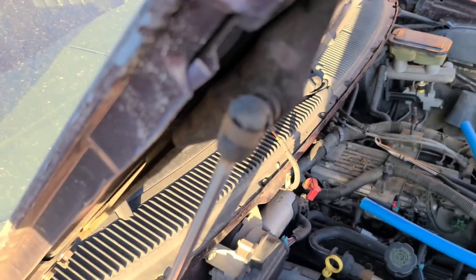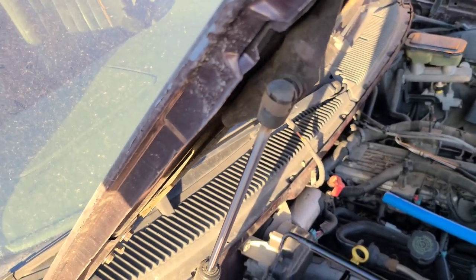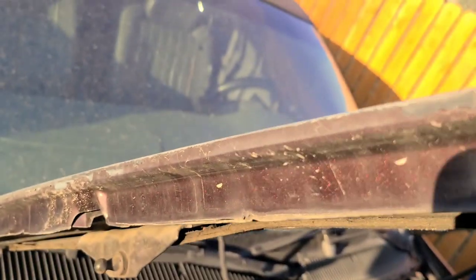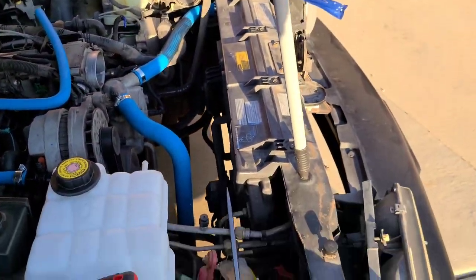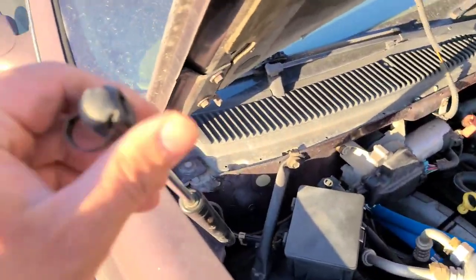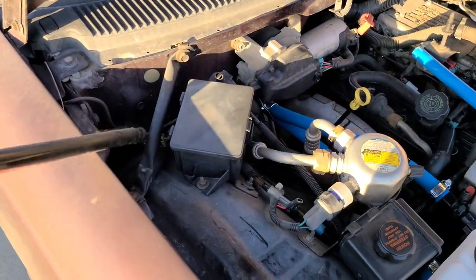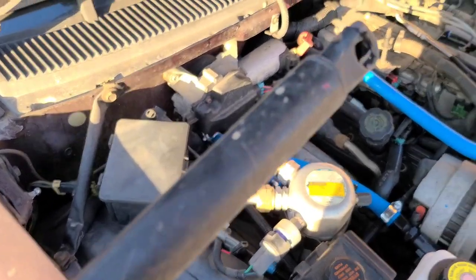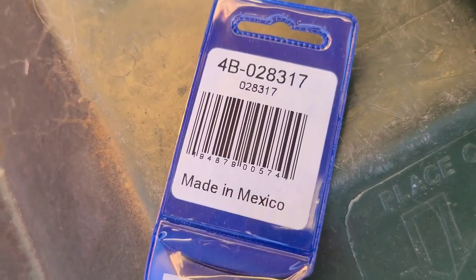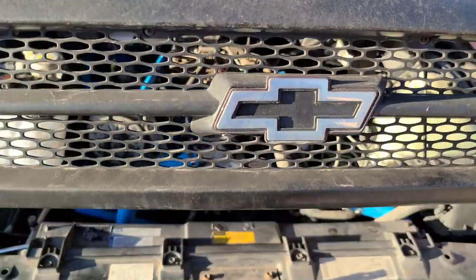These are really easy to replace. All you got to do is pop this out — there you go. I needed a helper. Just pop this thing off and then pull it off. The new one is just reverse — just push it in. It's real easy. Here's the part number. Much better.